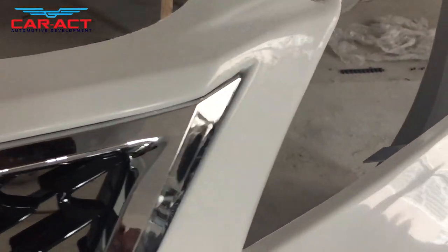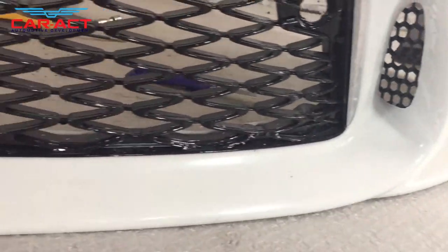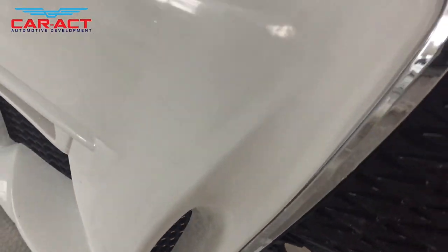As you can see, the grille matches the bumper without a slight gap. The perfect matchness and quality always satisfies us.